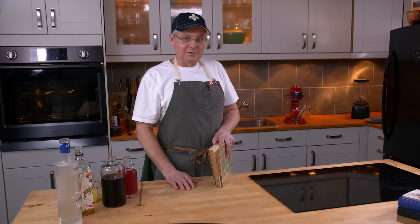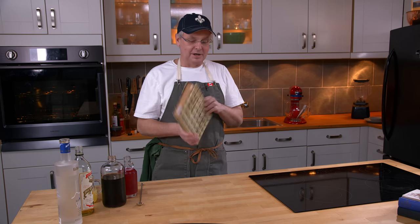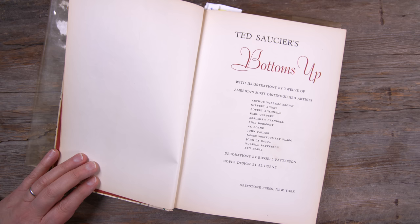Welcome friends, welcome back to the kitchen, welcome back to Cocktails After Dark. We're going to do another cocktail out of the 1951 first edition of Ted Saucier's Bottoms Up.